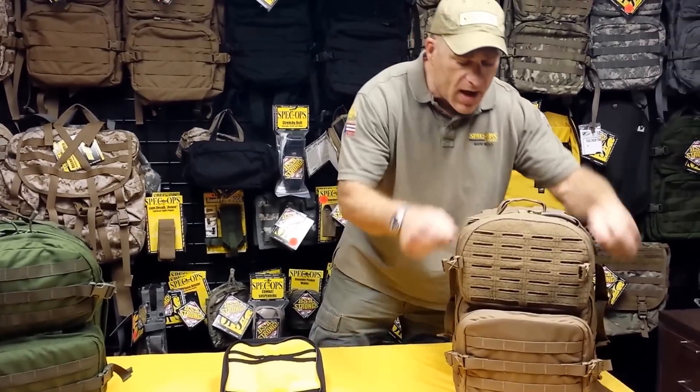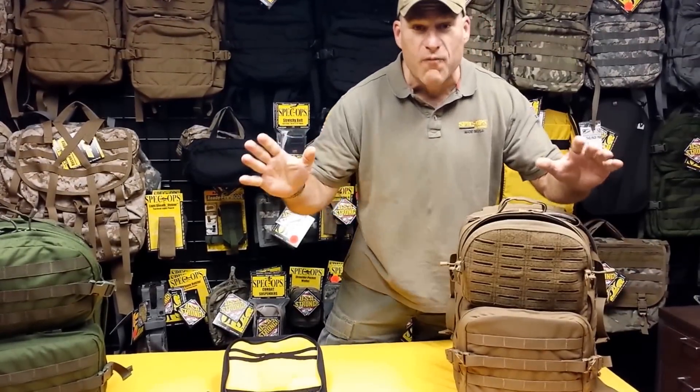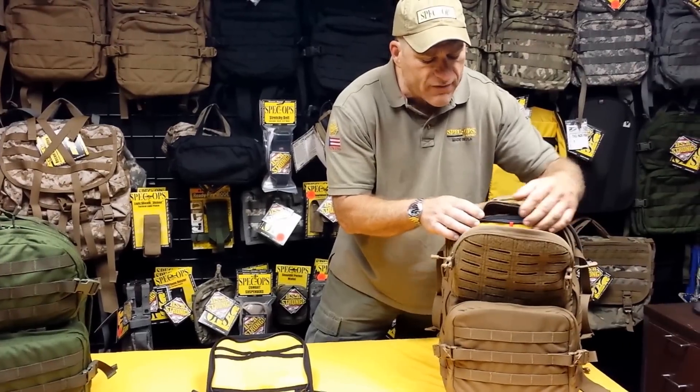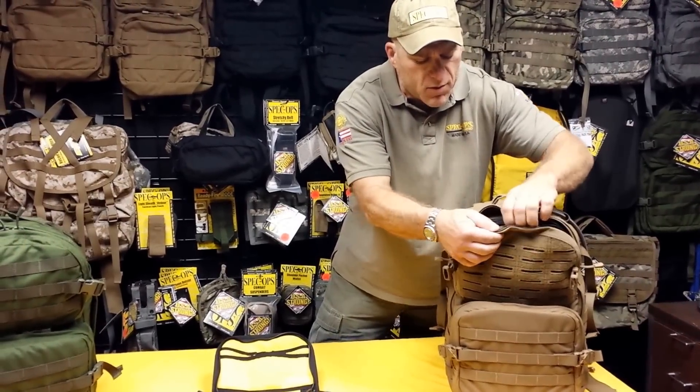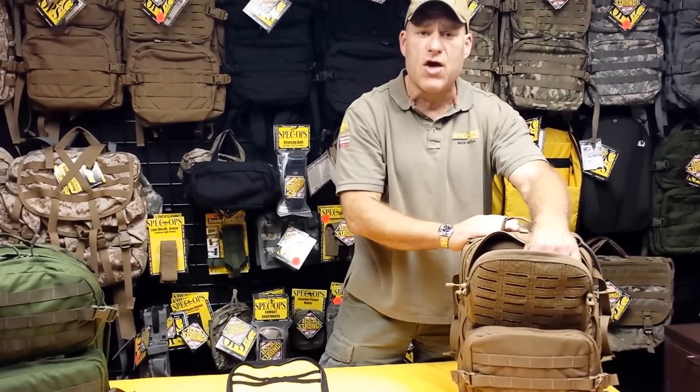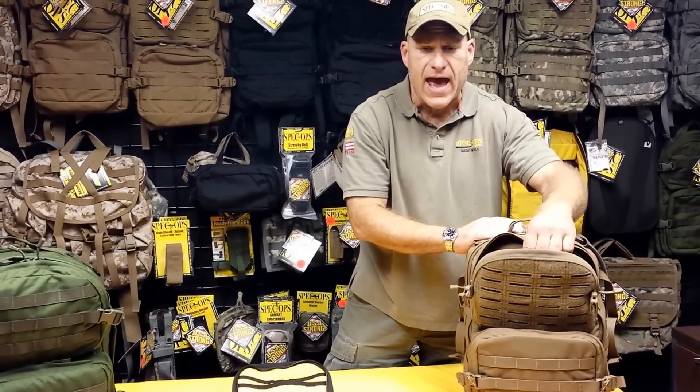First off, it slips easily into the top pocket of your favorite tactical pack. I have this one rigged up for travel. As you can see, I'm going to remove this out. Pretend that I'm on an airplane — this is it. My pack is in an overhead bin and I need to mess around with the stuff I've got in my pack.